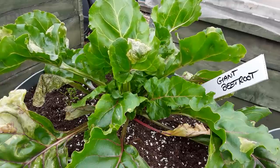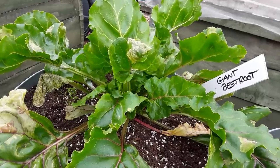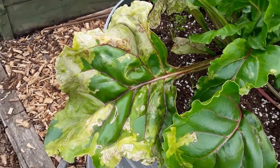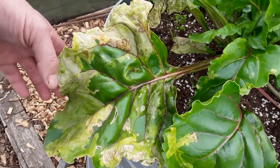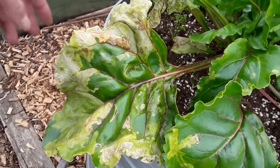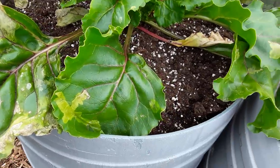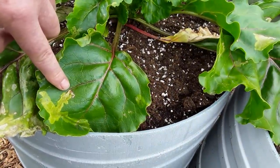Welcome back my gardening friends — a little bit of a disaster. I've been attacked by the beet leaf miner. Look at the state of that — there's no cure, no remedy, no nothing. The caterpillars are crawling between the two leaves, so you could just imagine the eggs being laid there.